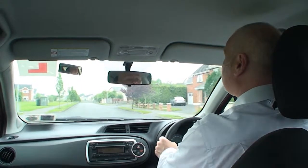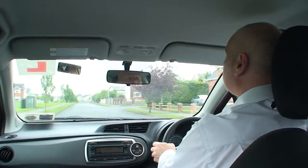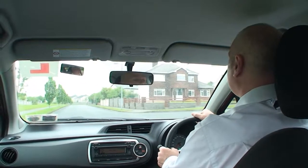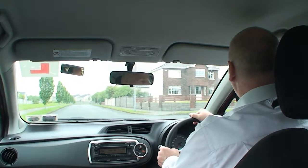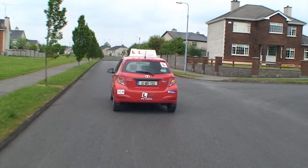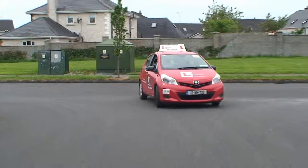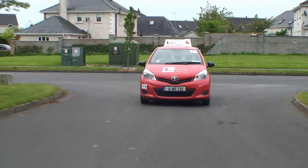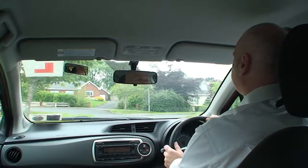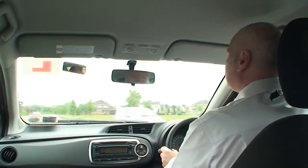Now we're going to be doing the right turn. Your natural position is on the center of the road. Center mirror, right mirror, and to get to the right, move to the center line. Continue lining the front of your bonnet up with the center of the road you're entering, and take a sharp turn in. Line yourself up with the center of the road you've just entered, and don't forget that little glimpse in the center mirror.